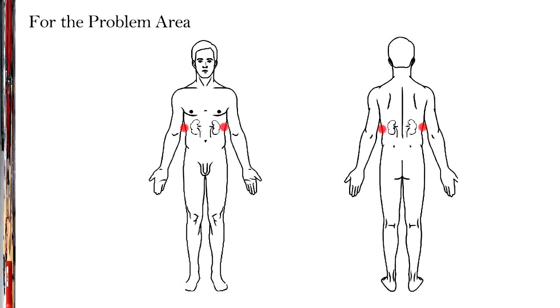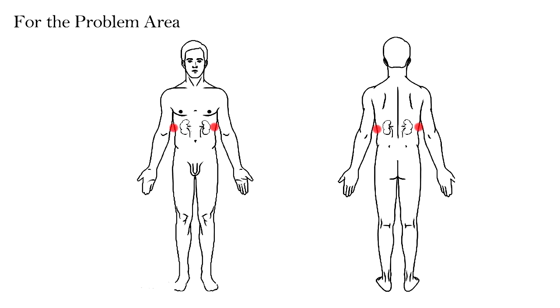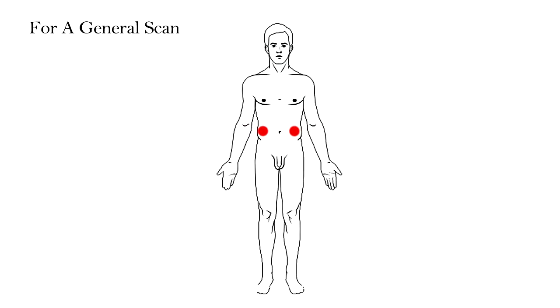There are three ways to place TENS pads for doing a GX biofeedback scan. For the problem area, it is better to have the electrodes as close as possible across the problem area, so more of the bad passenger cells are passed by the signal. If it is the kidneys, you could place the pads either across front and back or across side to side. For a general scan, place the pads on the left and right of the torso, midway between the hips and shoulders.